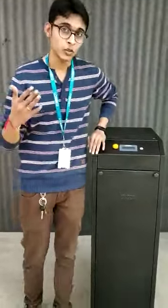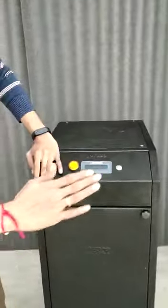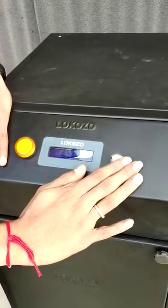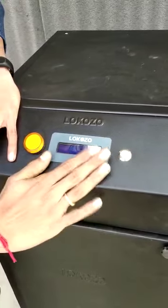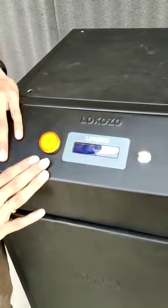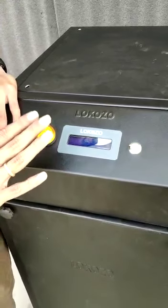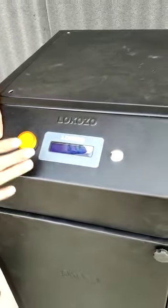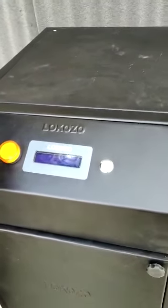Going through the overview of the system: there is one power switch which we can use to turn on and turn off the system. There is an LCD display which will show you the health of the system. There is an indication LED — when the system is in proper working mode this will be turned on, and if there is any fault in the system the LED will start blinking.